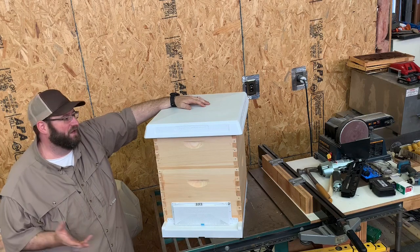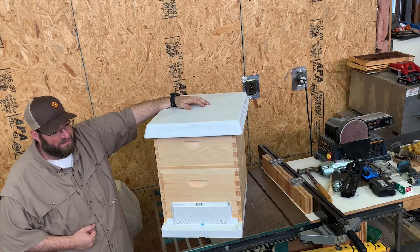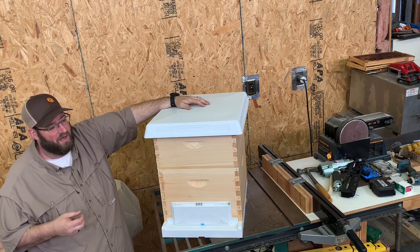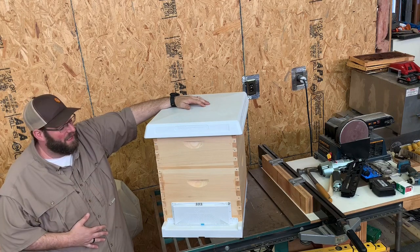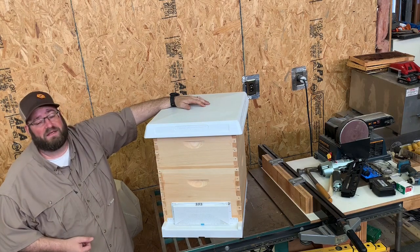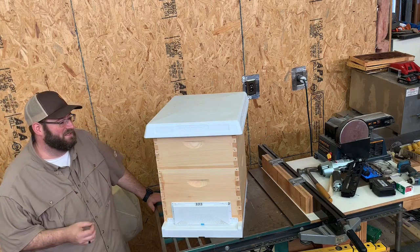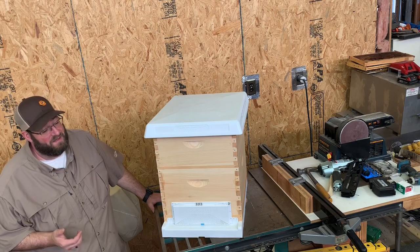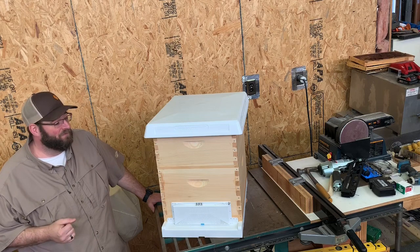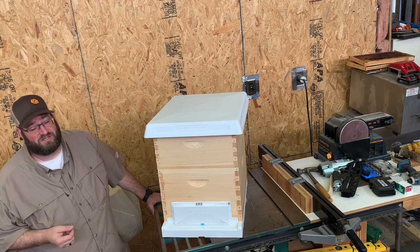The second question I get is what equipment do I need? You could go online and search for beekeeping equipment on Amazon or various other websites like Mann Lake, Blue Sky, or various other places and see a lot of bee equipment offerings. Here at the Bohemia Apiary, we try to simplify what a new beekeeper needs to get started.